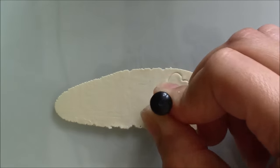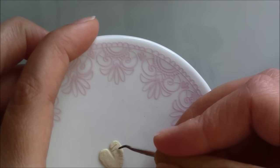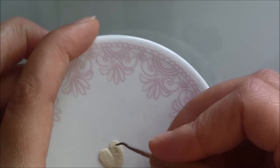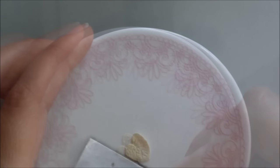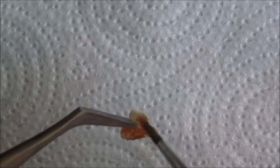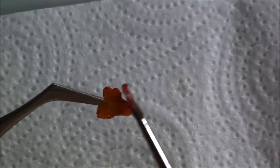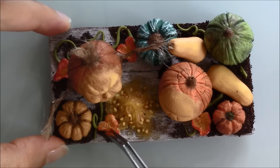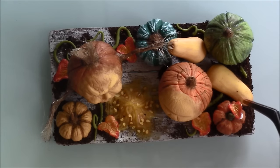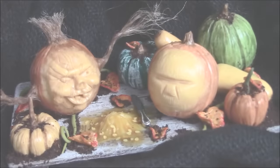To make some quick autumn leaves I cut out hearts of pale clay and shaped them. After baking them I painted them with acrylic paints, then glued them to the board. I really hope you liked this tutorial — like and subscribe if you did.